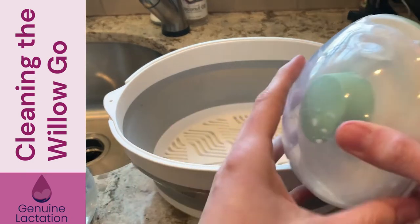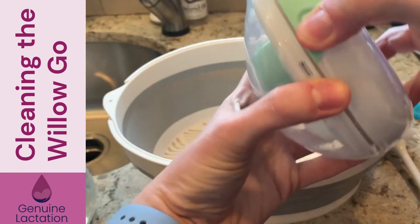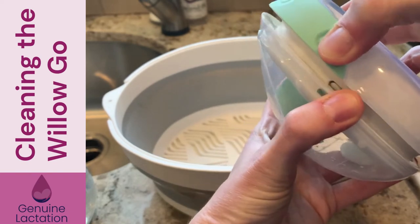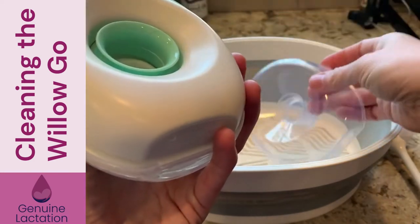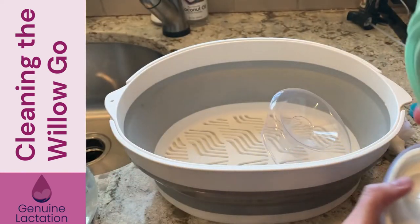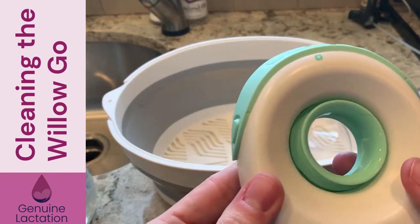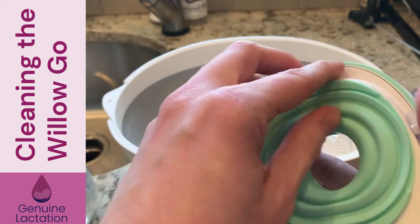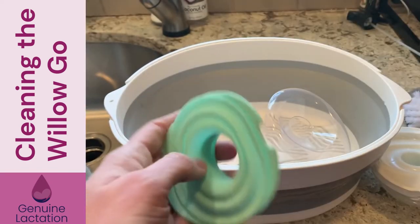We're going to take the Willow Go. We've emptied out the milk container, and you're going to use the two side clips to release your milk container. The flange popped off first. You're going to take your insert out and put your flange in. You want to be very careful with this piece right here, which is your hub. When you're taking it apart, if you're being absent-minded and not paying attention, you could accidentally wash your hub, which would be bad. So put your hub to the side.